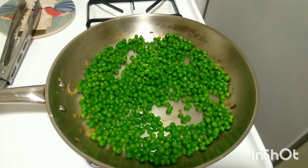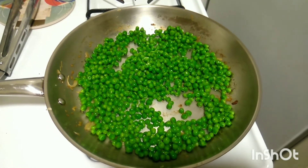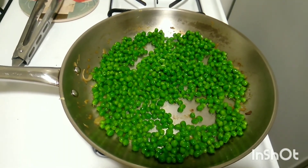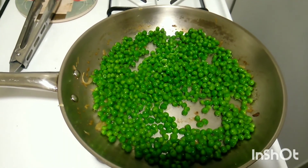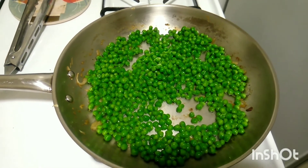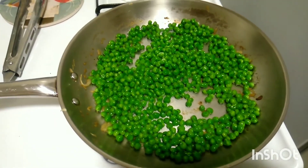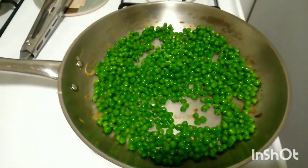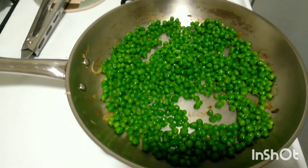Add a quarter cup of water to a boil, then add the peas and simmer covered for up to six minutes. These are already kind of pre-thawed so it will probably take a little bit less than six minutes. Cover it and then transfer to the jars.